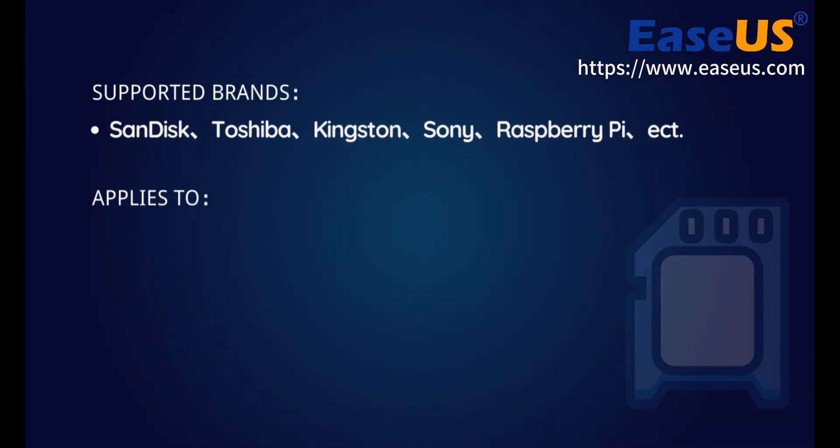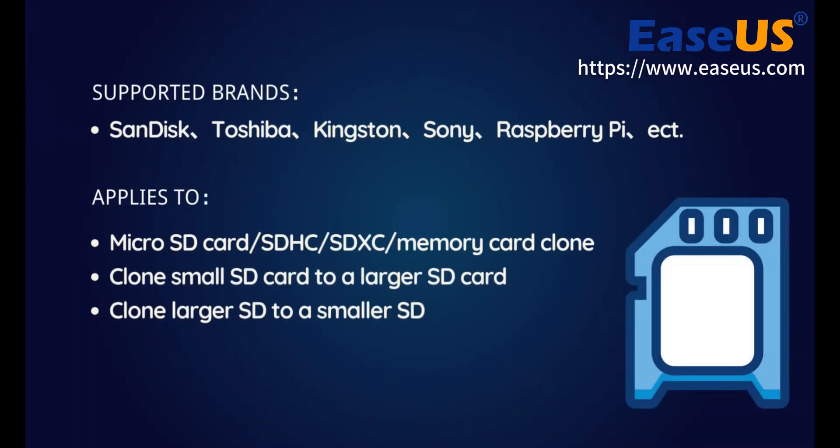No matter which brands your SD card belongs to — SanDisk, Toshiba, Kingston, Sony, Lexar, Strontium, and so on — you can clone your SD card successfully by following this tutorial video. This method applies to microSD card, SDHC, or SDXC memory card clone.